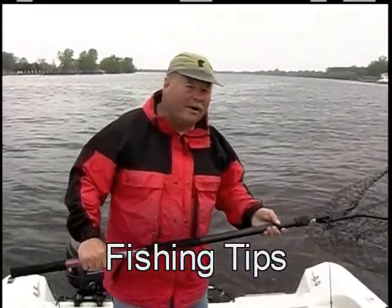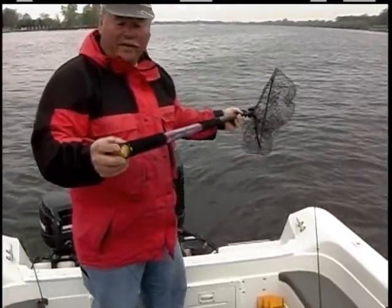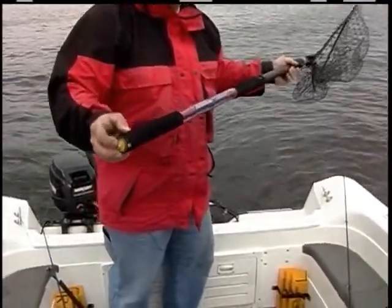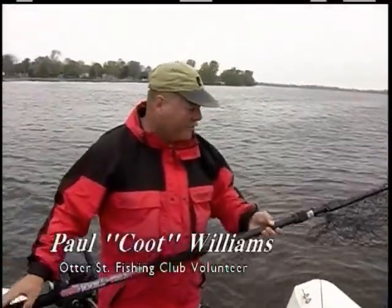Tip on nets. Most nets when you buy them don't float. What I've done is take off both ends and fill it with expanding foam so my net can float now. Because last year I lost a net that flew out of the boat and it sank, so that's why I came up with the idea.